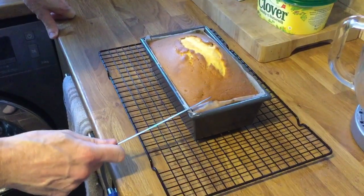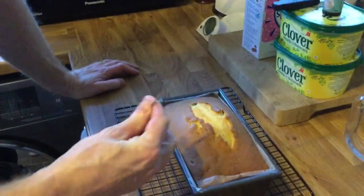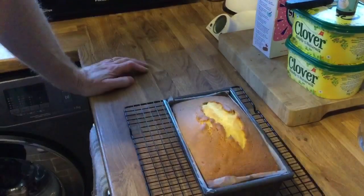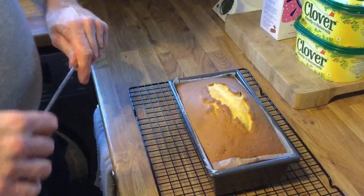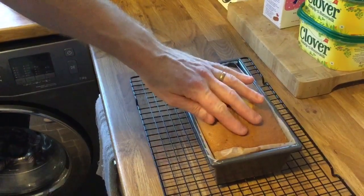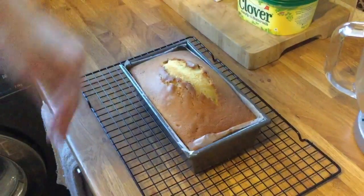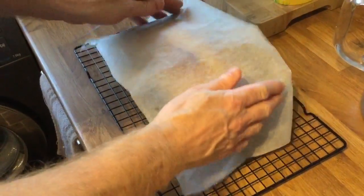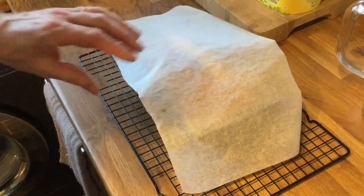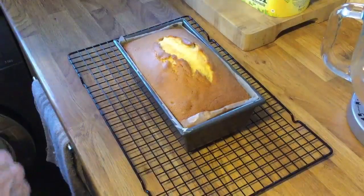It's just come out — it actually took the best part of an hour. I've been testing it for the last 15 minutes with a skewer; if it comes out clean it's ready, but it was still coming out a little bit sticky. With about 15 minutes left I covered the top with some parchment paper so it didn't burn — it stops the top from colouring too much but still bakes. Leave it to cool and then I'll show you how to fill and top it.